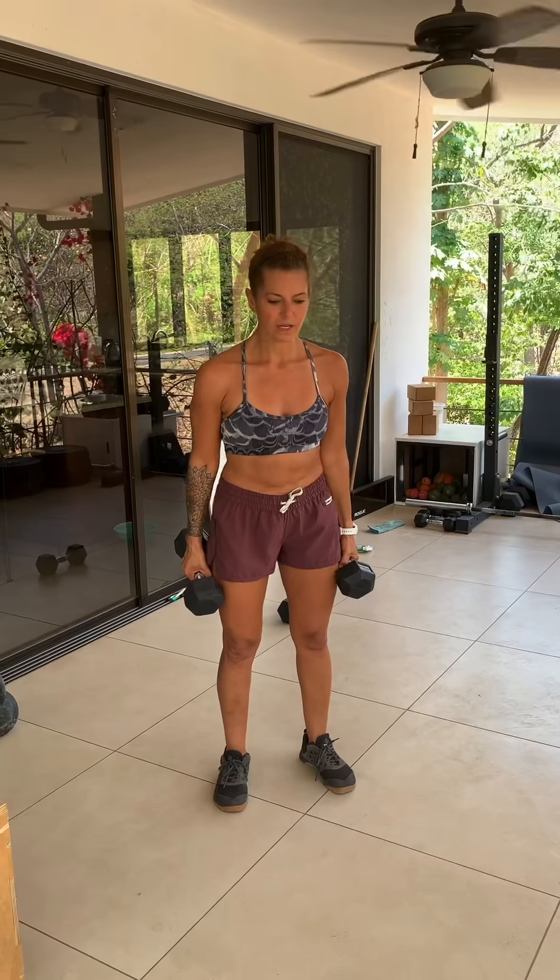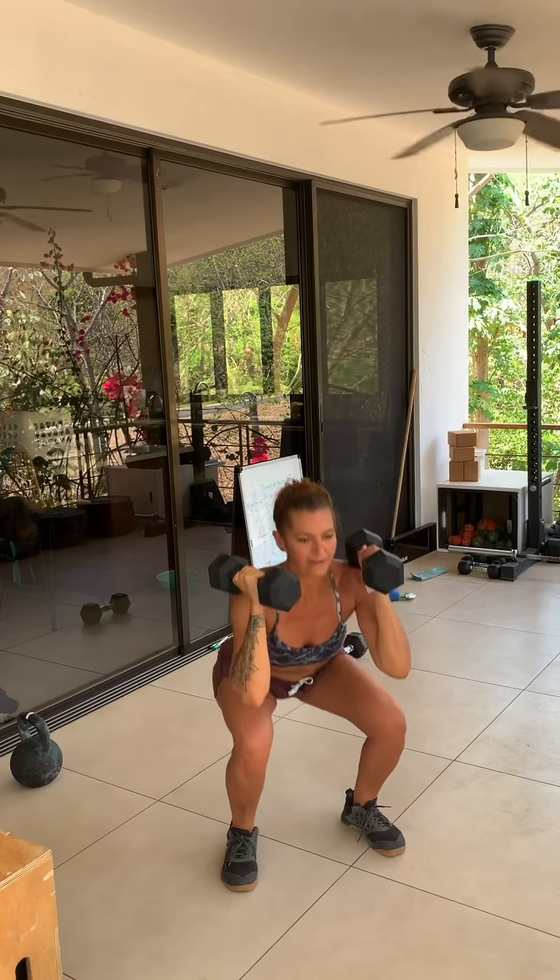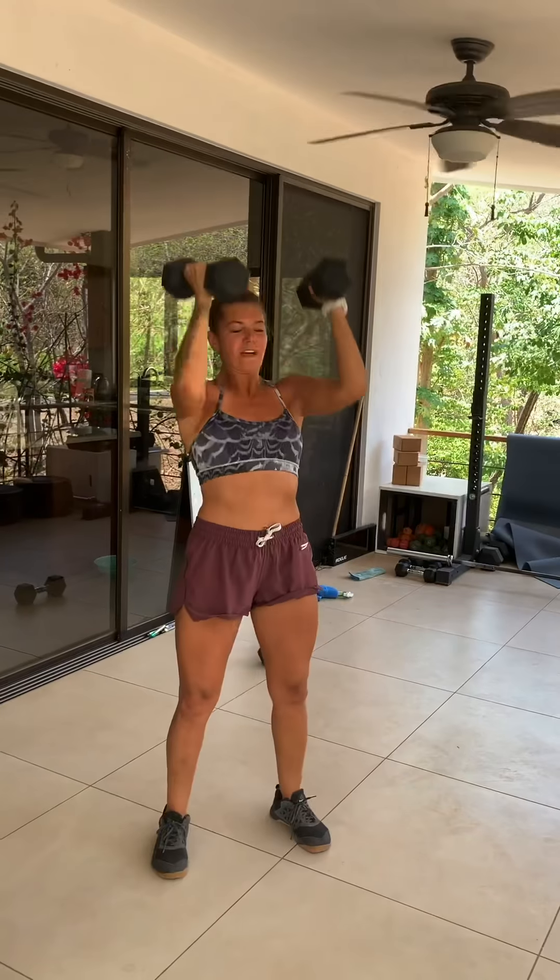For dumbbell thrusters, position the dumbbells over the top of your shoulders, drop into a full squat, and explode into the press. Try not to separate the squat from the press — instead, it is all one movement, all the way down, explode up. Use the power of your legs to lessen the effect on your shoulders.